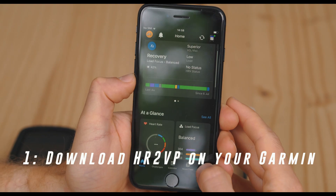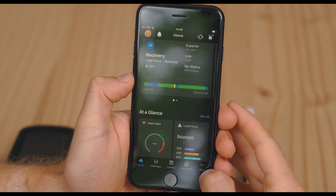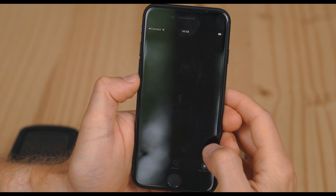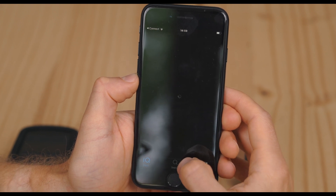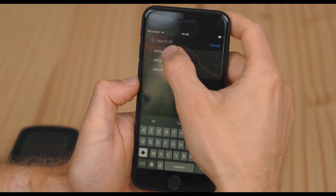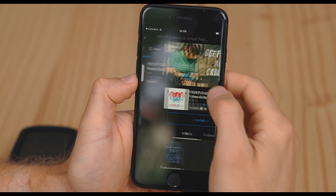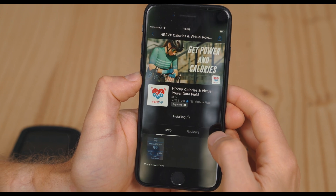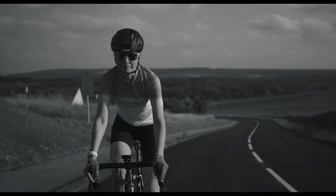First, download the HR2VP data field from the Connect IQ store. In Garmin Connect, tap the More button with the three dots at the bottom and click on Connect IQ store, or open the Connect IQ app directly. Search for HR2VP, open the store page, and select Install. Once done, sync your devices to make sure the field is downloaded.